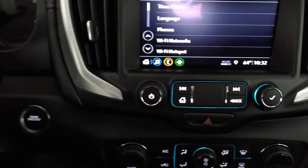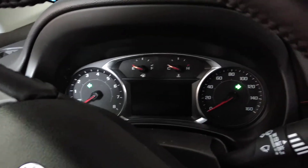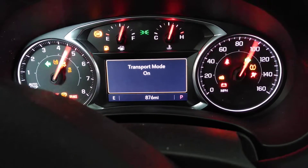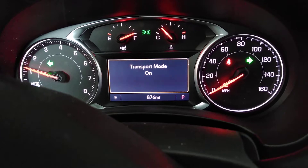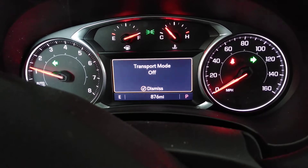Hold, press your hazards, make them click, and then you're going to start the vehicle with push button start, and continue to hold until your transport mode says it is off. That is annoying. There it is. It's that simple.